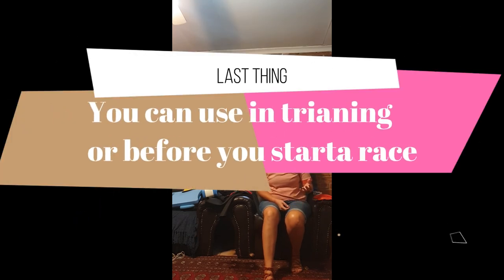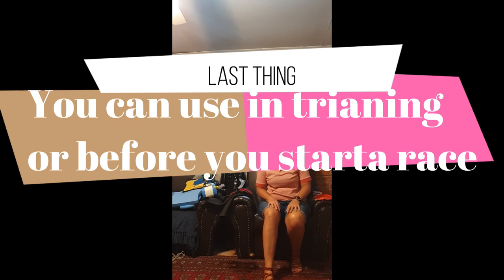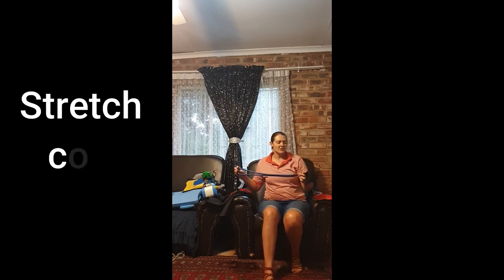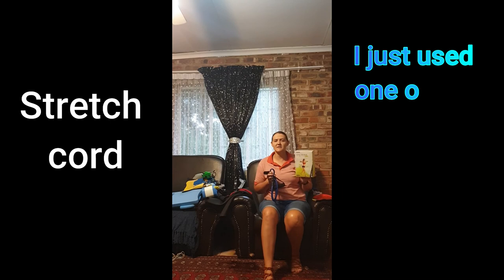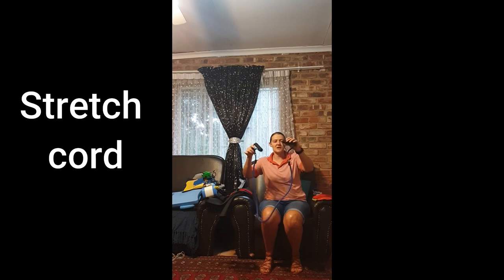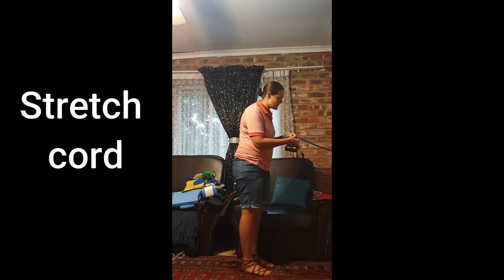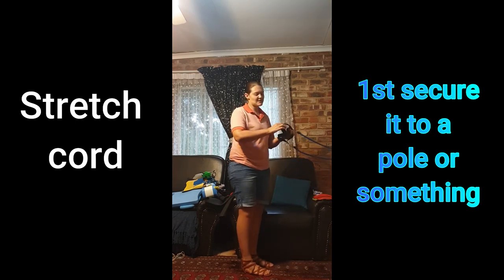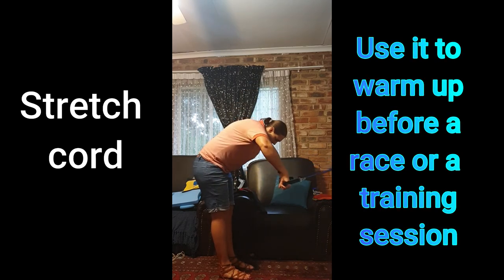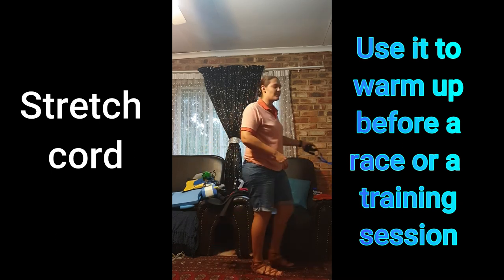The last thing I want to show you is something you can use before training or before a race to loosen up your arms. I like to use one of these resistance cords — I bought a Trojan resistance training set and found one of these included. You put it around something fixed, there are loops for your hands, and you can use this to warm up and focus on that specific swim stroke. It will also help warm up your arms before a race if you are not allowed to go into the ocean beforehand.